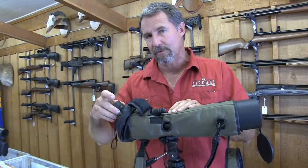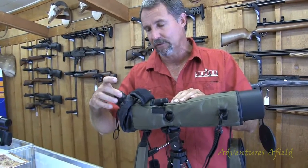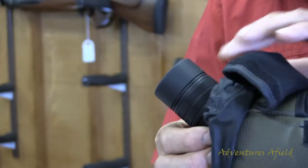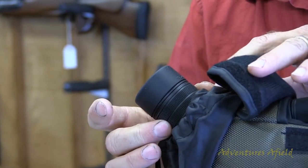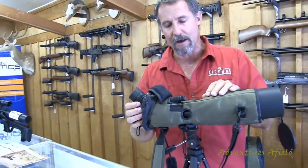Right here under your eyepiece is where your magnification ring is. It's really smooth and really easy to get to for quick magnification changes — to really zoom in and check your quarry out.